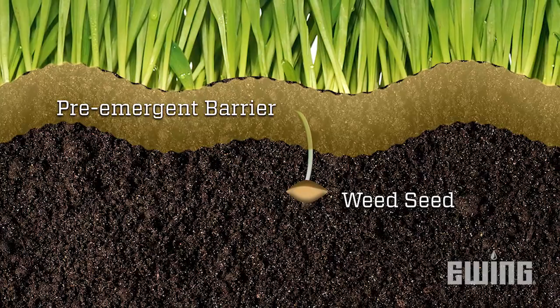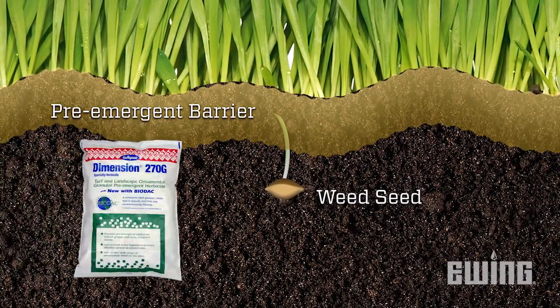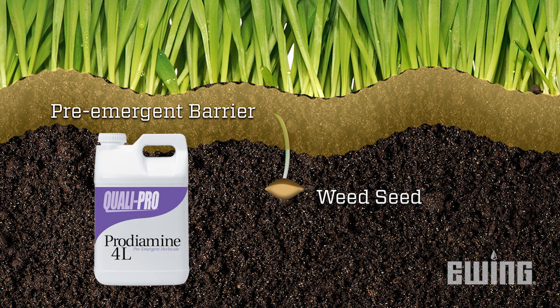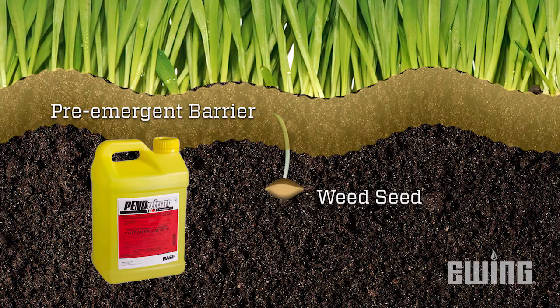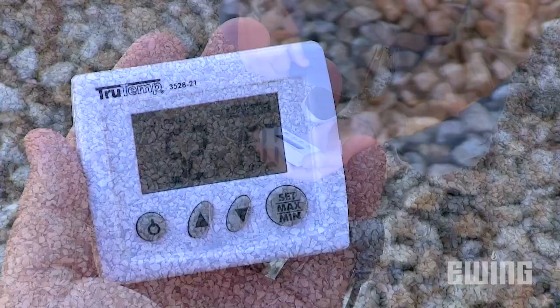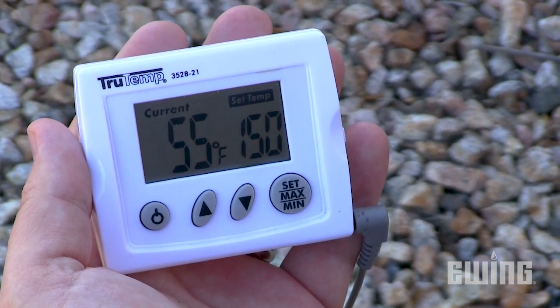You can help prevent crabgrass seed from growing in the first place by using a chemical pre-emergent application of dithiapyr, which is the active ingredient in Dimension, prodiamine found in Barricade, or pendimethalin, the active ingredient in Pendulum. It's important to make your application just prior to topsoil temperatures averaging above 55 degrees consistently over a few days. This is the temperature that crabgrass will begin to germinate, so timing is critical to ensure control.